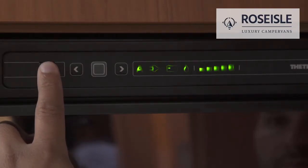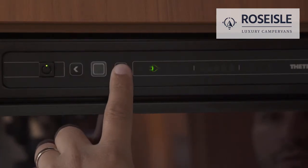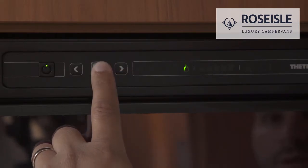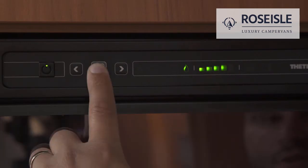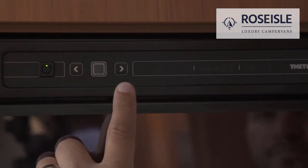Press the button to switch the fridge on. To manually choose the energy source, press to select electrics, battery, or gas. Press the button until the desired fridge temperature is selected. For convenience, we recommend keeping the fridge on A for automatic selection.